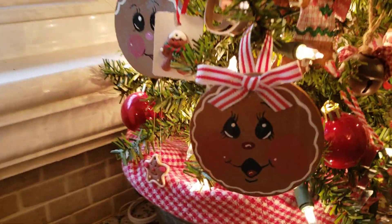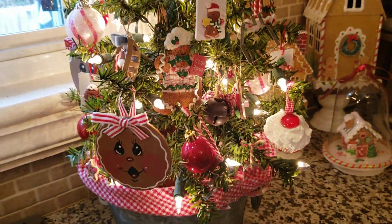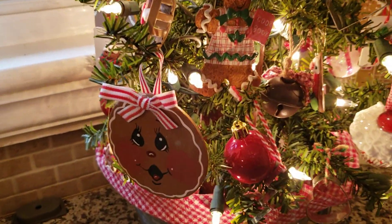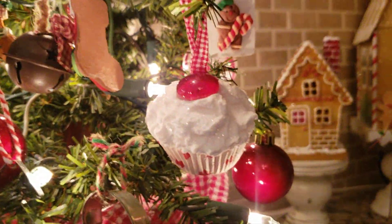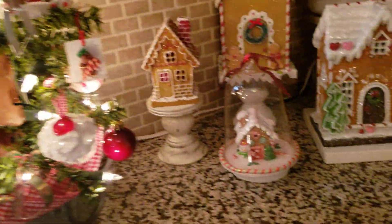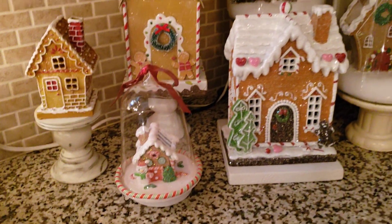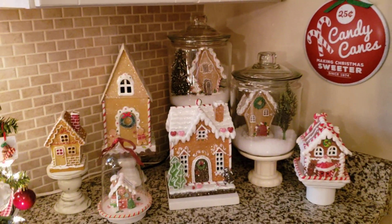I'm going to paint some more of these — I painted those ones last year, and I got another package of them so I'll paint a few more this year. This little cookbook ornament here is another one from a sweet subscriber, and she made these little cupcake things — so cute, so crafty. Thank you, Carmela, that was so sweet, I love them. And my little village here in the corner in the jars.